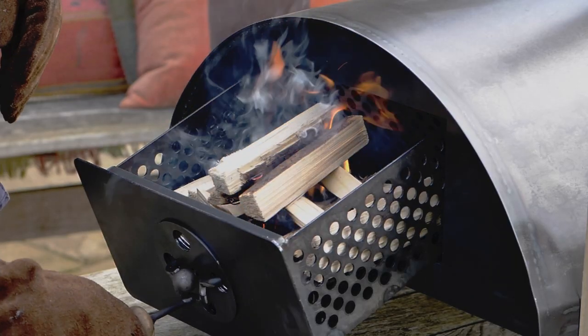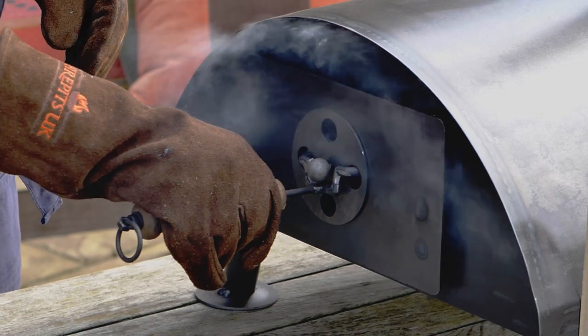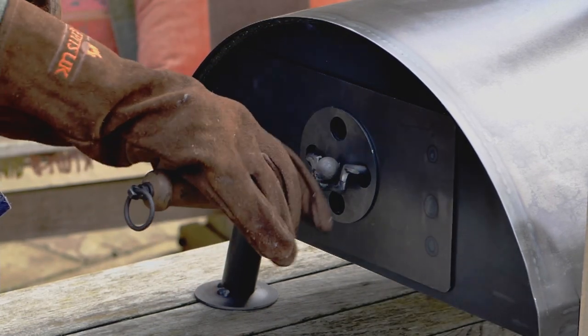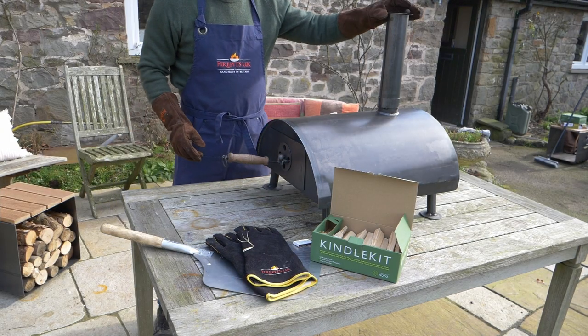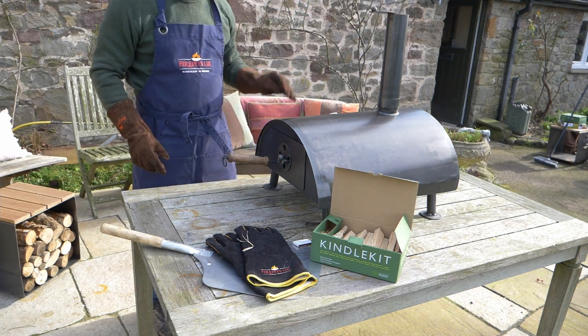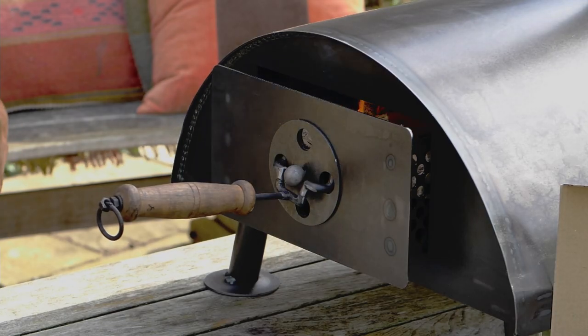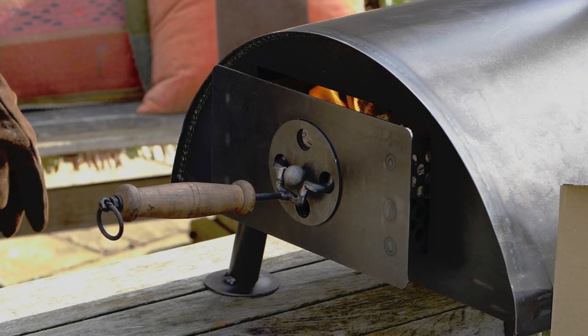Push the firebox back into the oven and the flames inside the oven will then start to heat up the steel. Most importantly, move the chimney cover to one side to allow the smoke to escape. You can have the firebox slightly open to allow a nice draft through over the firebox, which will help to accelerate the burn.